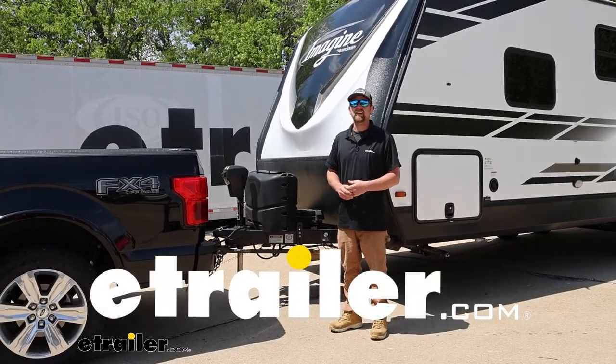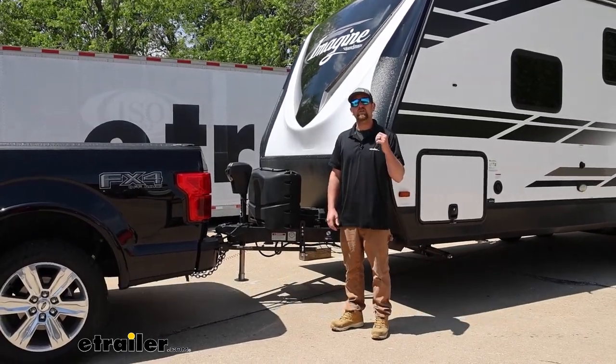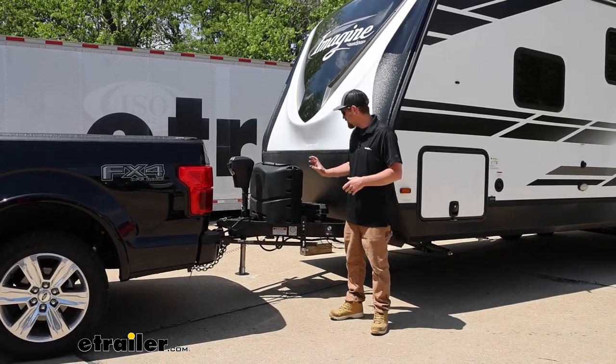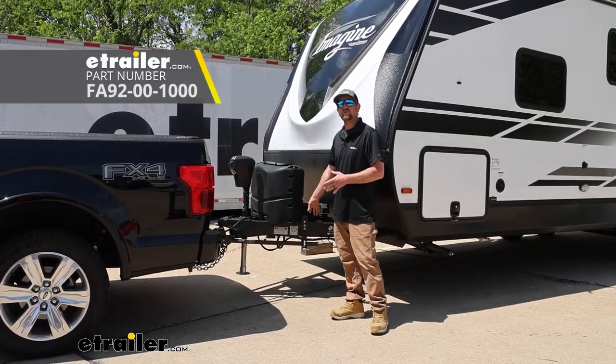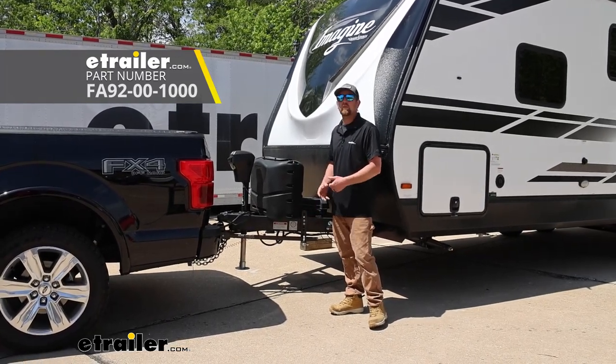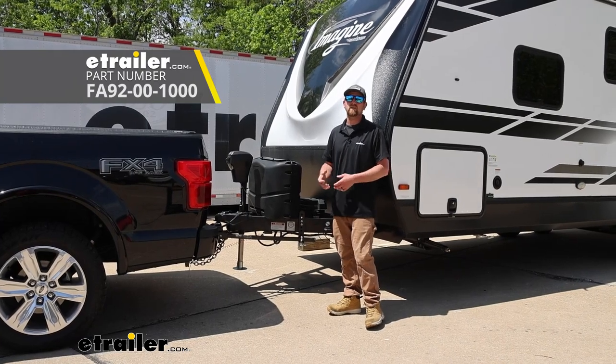Hey everybody, Ryan here at eTrailer. Today on our 2021 Grand Design Imagine Travel Trailer, we're going to be showing you how to install the Fastway E2 weight distribution with two-point sway control. Before we get into that though, let's just take a couple of minutes, check this out, and make sure it's going to work for you.